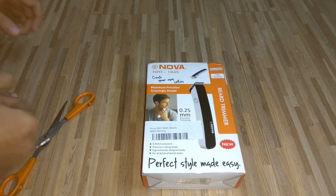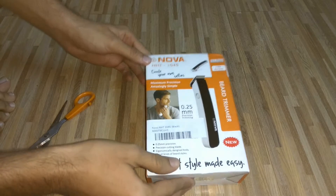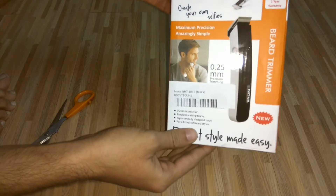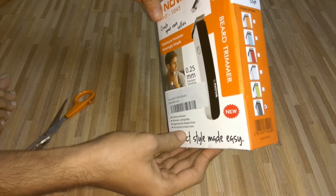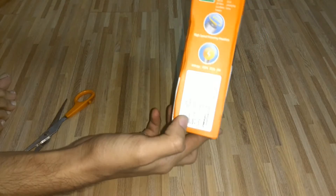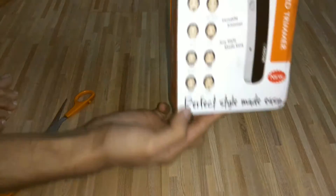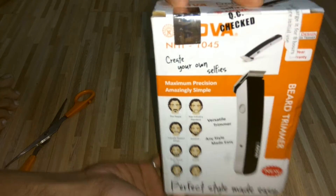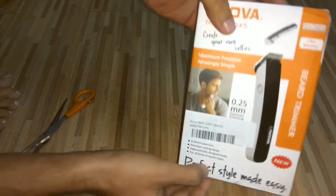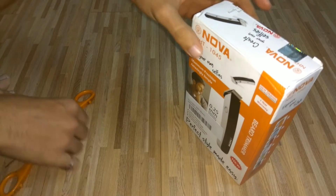Hi guys, welcome to my channel. Here we have the NOVA trimmer, which I ordered via Amazon. Now let me quickly unbox it.